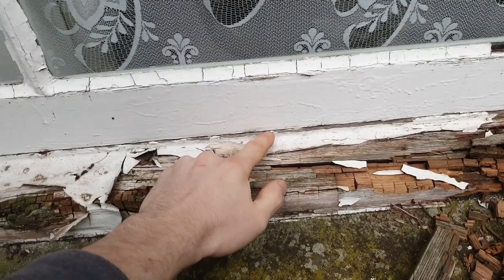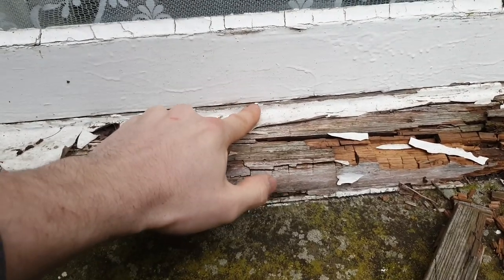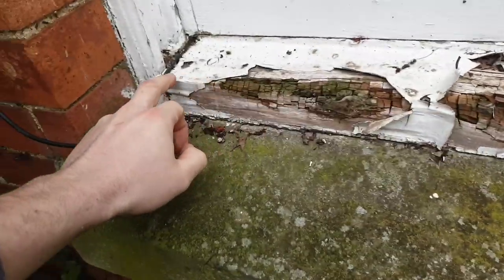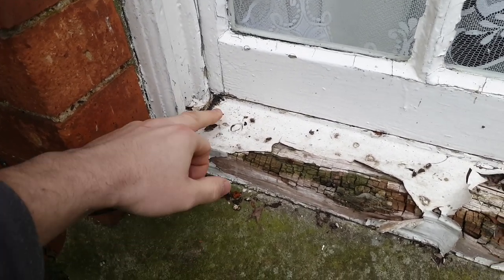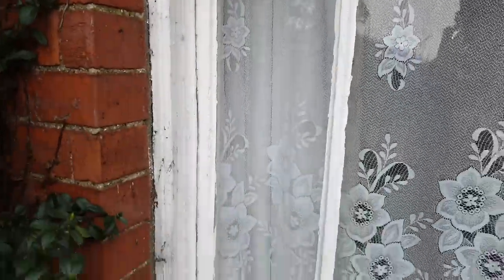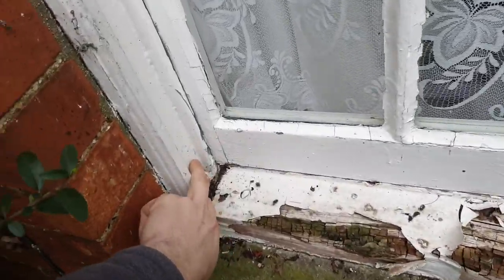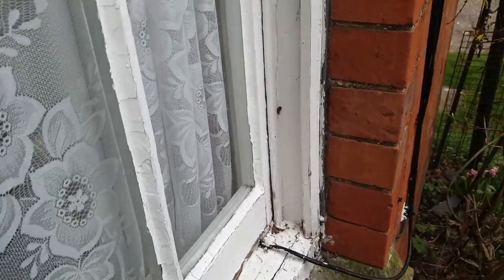In terms of measuring a window like this, to measure the sashes you always go from the outside edge at the bottom of the bottom sash — the outside edge of that section of sill. Don't ever measure from the outside of the frame; your measurement is actually from this point here. You measure to the top — the head piece of the sash. Then you can take that measurement and set your windows out on a rod in the workshop. Your width measurement is from this pulley stile here to the other pulley stile there.